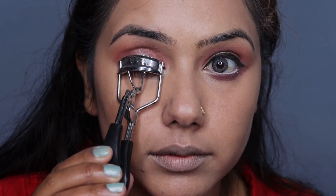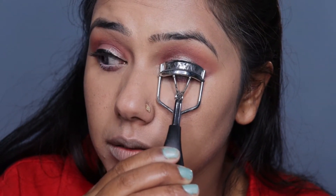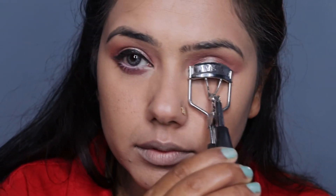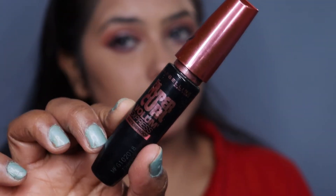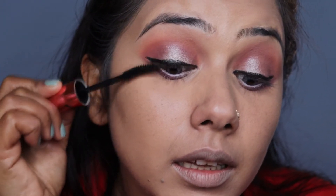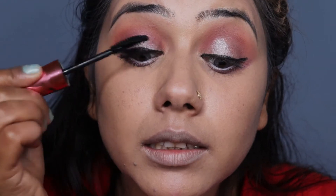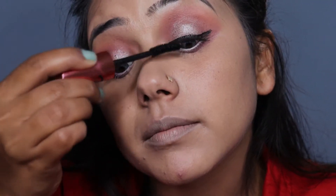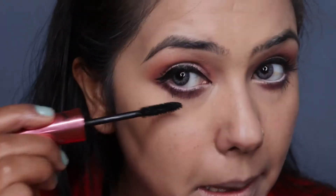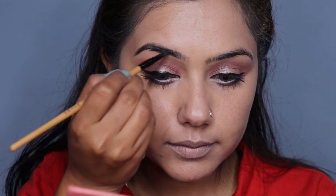We will not use false lashes here. So I will curl my eyelashes with the help of a Vega eyelash curler. I am applying mascara — I am using Maybelline Volume Express Hyper Curl mascara. I will coat my lashes with one or two coats of mascara.